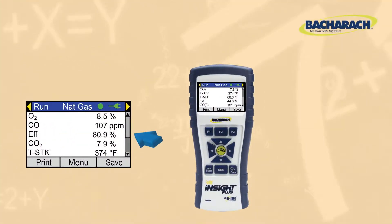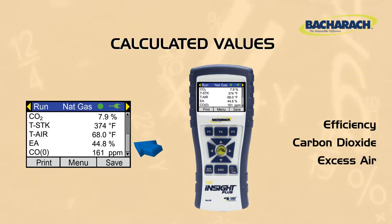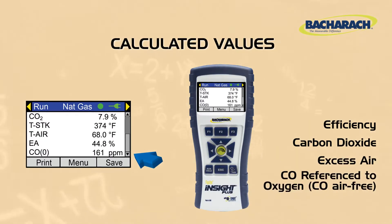Based on those measurements, it calculates efficiency, CO2, excess air, and CO referenced to oxygen, which is also known as CO air free.